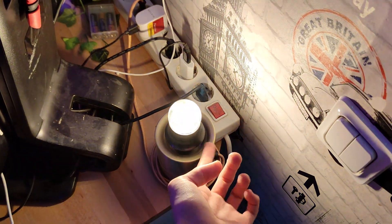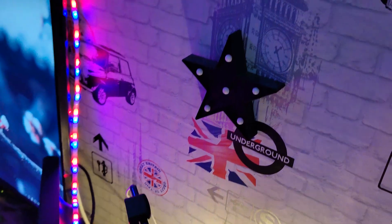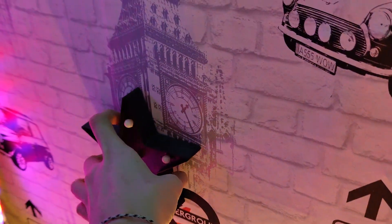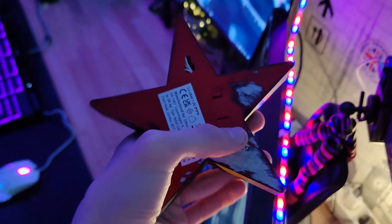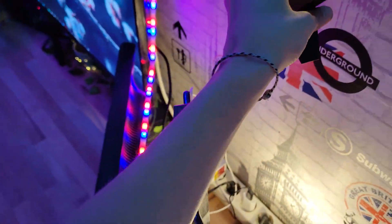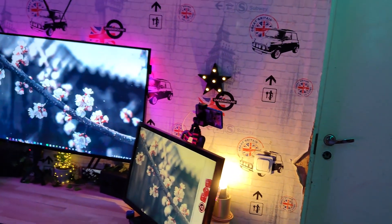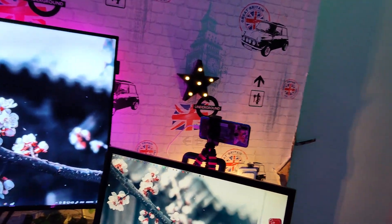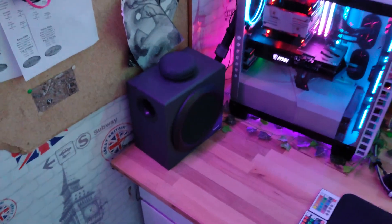I also have this little star that my girl gave me — it's so cool, it's so cute. I turn that on right there and look at that, it's so beautiful. After all that, let's go over here — we've got our speakers.